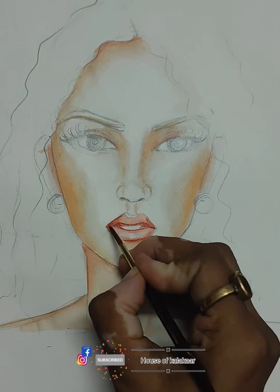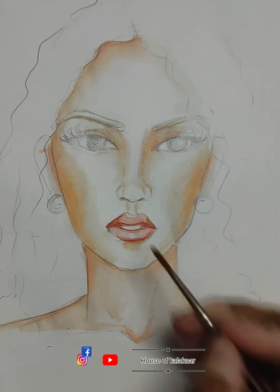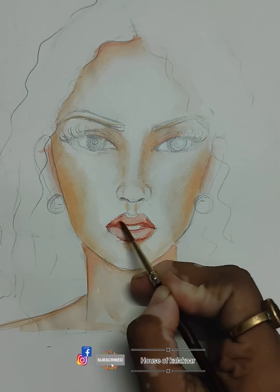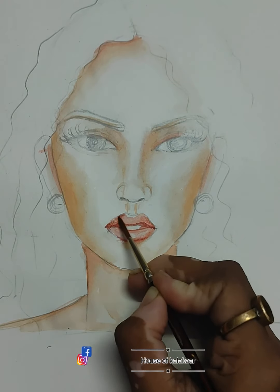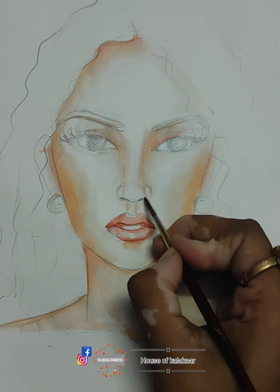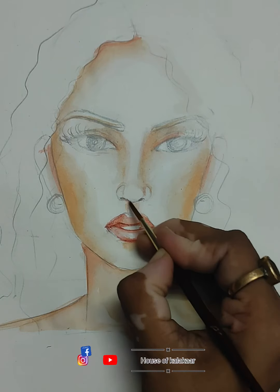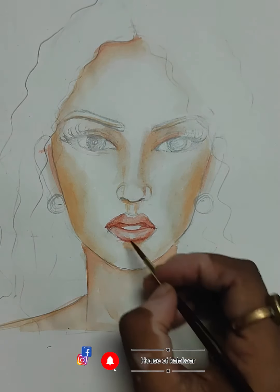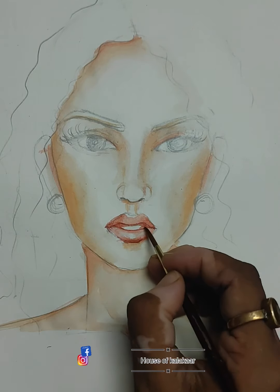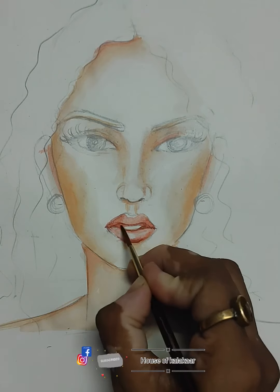I hope you guys liked it. If you liked it, please comment in the comment box. Now I am going to add a little color to the lips — you can see it has become a little bit damp.